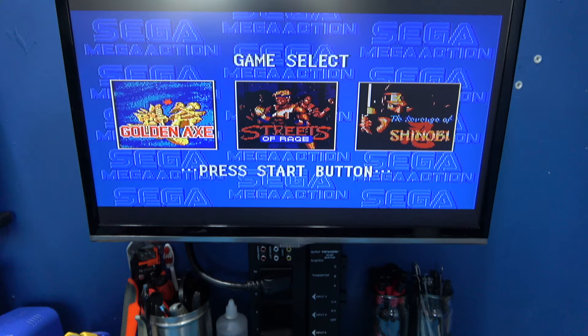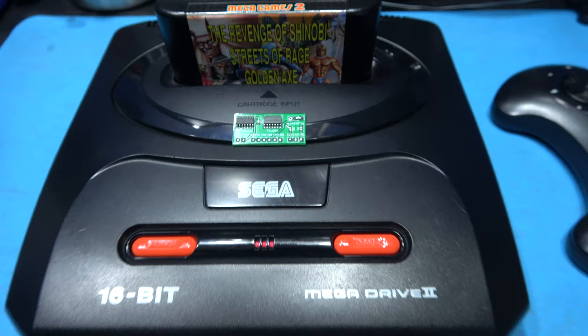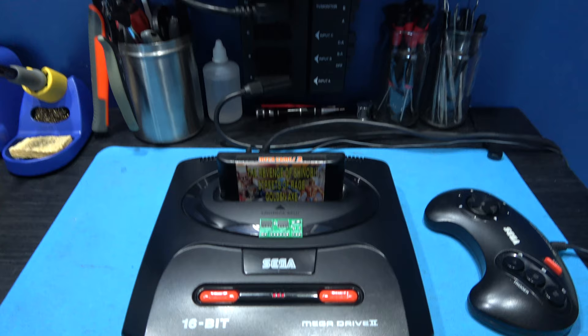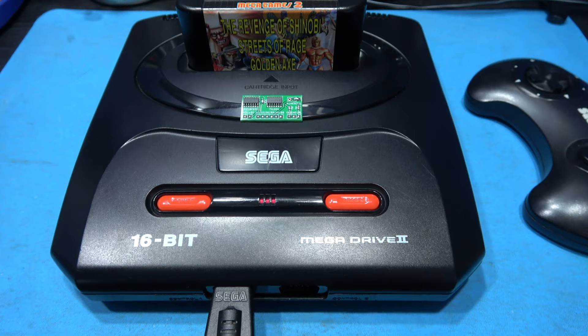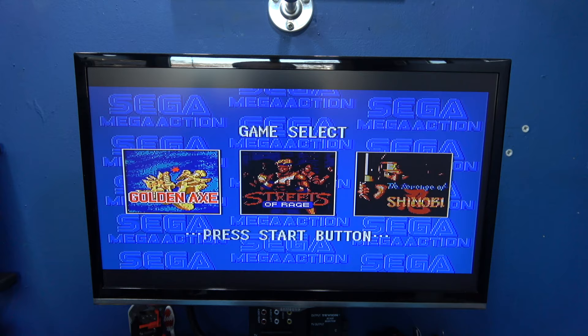Hey guys, Brox here, hope you're all well. What you're looking at in front of you is the Mega Drive I did the Twitch fix on in my previous video. Now today what I want to do is install one of my Switchless region mods into this Mega Drive. This is going to be more of a vlog video. I already have a video of me installing one of these Switchless region mods into a Mega Drive 2, so if you want to see me fit this thing, stick around and I'll crack on with that.